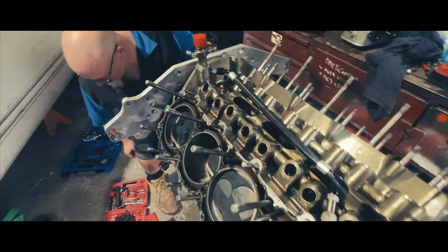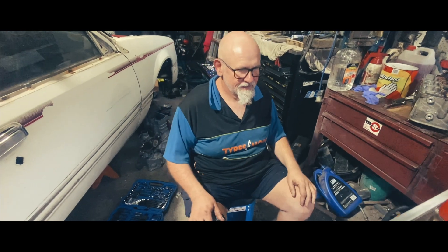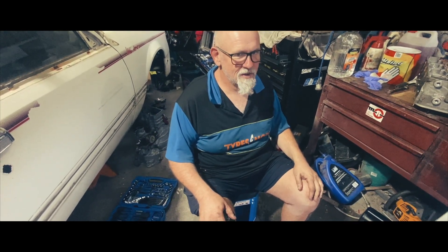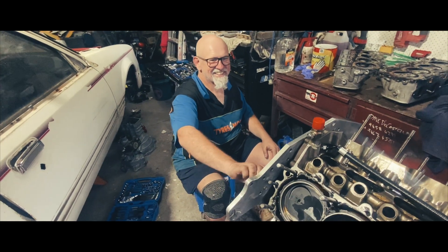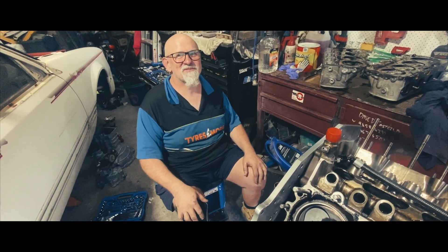How's it looking so far Gaz? This piece of American engineering — mate, it still looks brand new to be honest. I don't know why we're pulling it apart. We could have just run it for another two years. It's not like I drive very hard anyway. Well, that's probably why it would last.